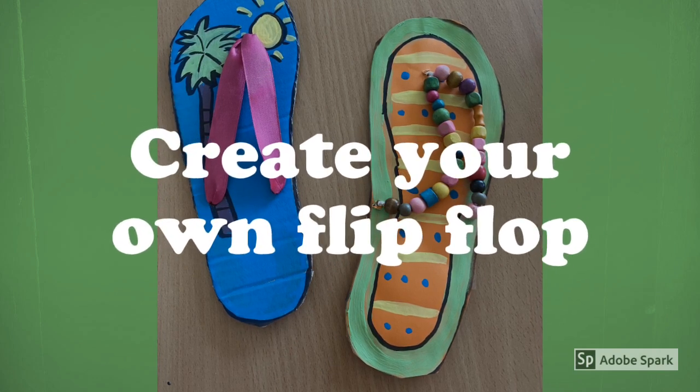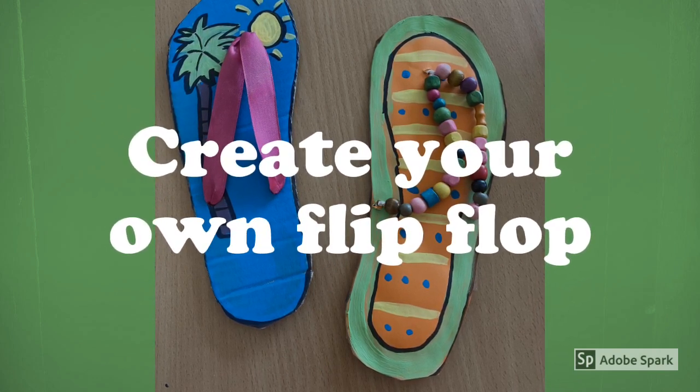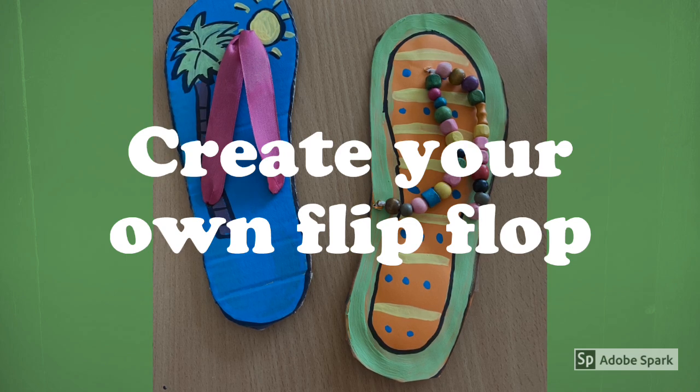Hi everyone, welcome back. Today you will be creating your own flip-flop.